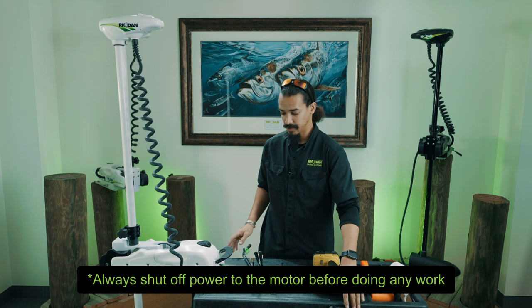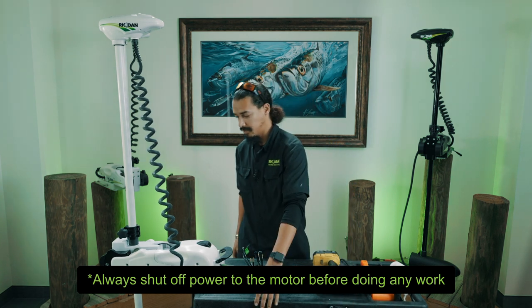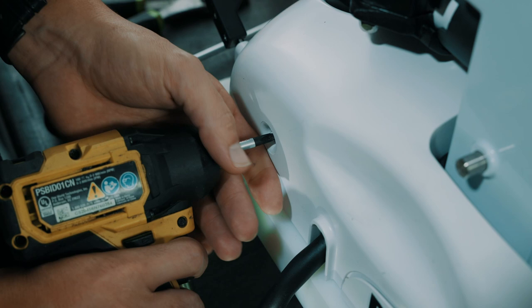First, make sure your motor is shut off — either at the breaker or unplug your motor. For your first step, we'll take off the side cover screws.